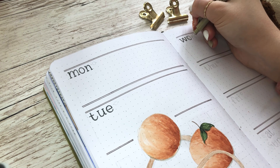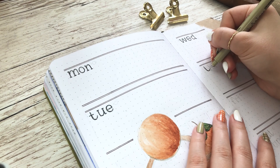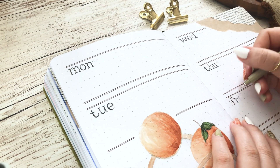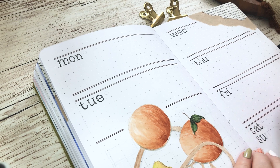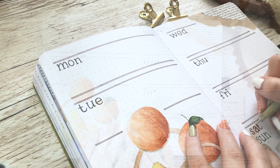This weekly spread is definitely on the simpler side. The last thing I did was write the days of the week with my Pigma Micron fineliners, and that is it for this weekly spread. I'm really happy with how it turned out — it's a lot more simple, but it was a nice balance between not taking too much time and still looking really nice.